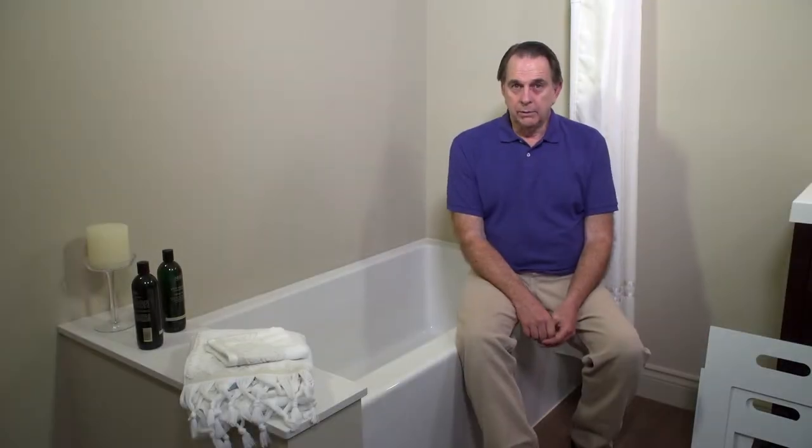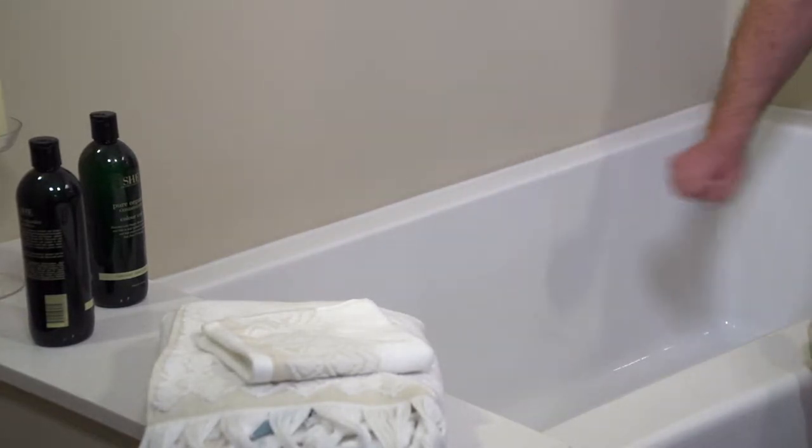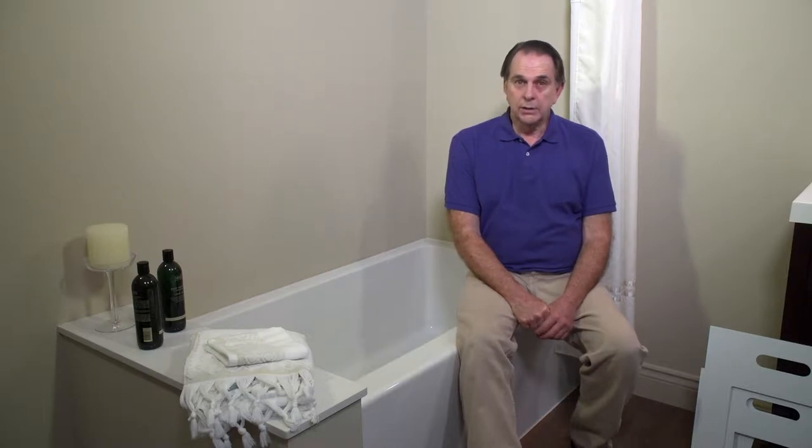Part of what we do is examine the caulking around the perimeter of the tub. If over time it's become mold or mildew, then we can ask the homeowner if they'd like us to replace it, because this would be the best time to do so.